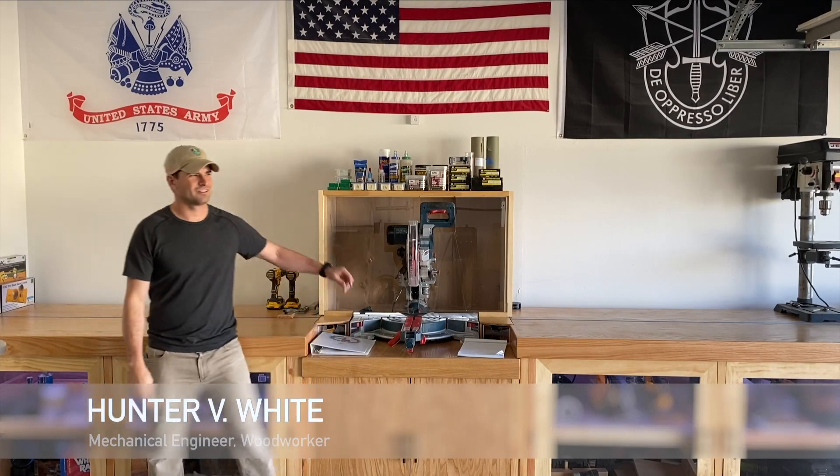Welcome back to the Engineering Workshop. I'm Hunter Wye. Today we're going to finish this gorgeous miter saw station.